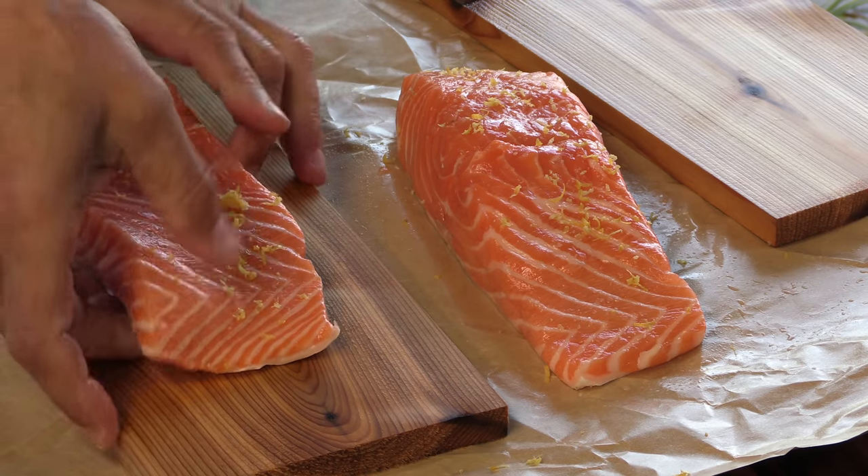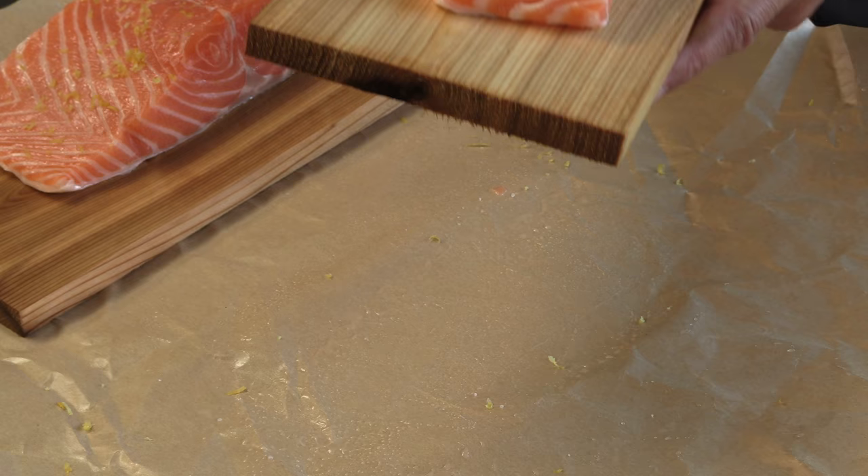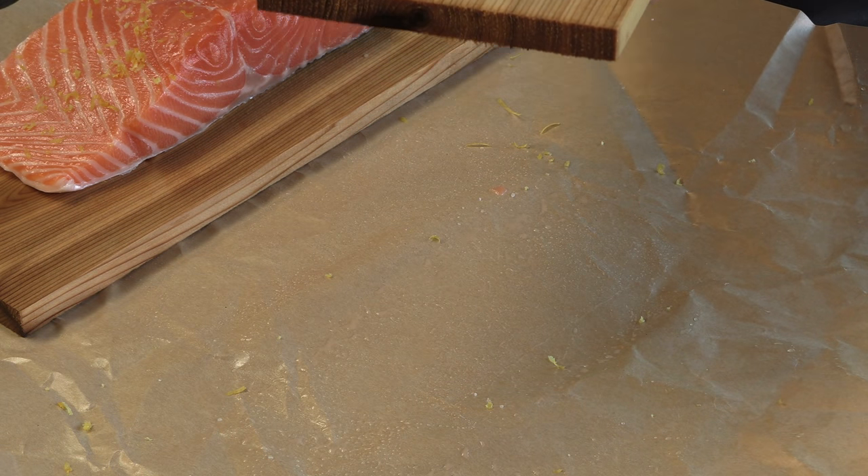Here are my cedar planks. I soaked these in water for about an hour or so, which is important — it helps slow down the burn on the wood. You can buy these cedar planks online, at barbecue stores, or some markets. Or you can make your own. Just make sure if you're sourcing your own wood that you're using wood that has not been treated with any pesticide to keep termites away, even though cedar is pretty resistant to insects. Let's get over to the grill.